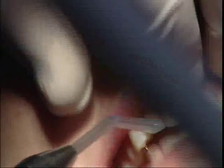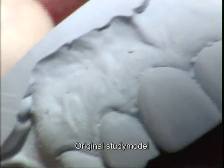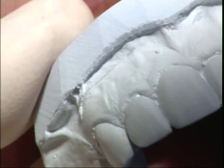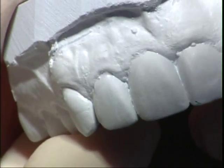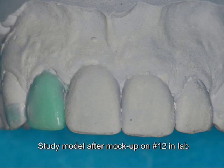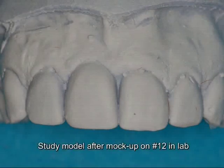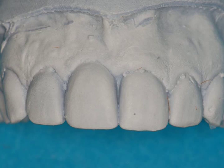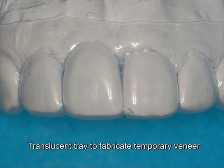We are going to do the temporary here now. For that reason we have our first study model. The tray for the temporaries is done on the study model — or on the study model changed by the lab technician — due to the anatomy that we are going to give the patient later. This is a class mock-up. This is then a duplicate of this model that the lab is producing. And this is then the tray that the lab is fabricating for the temporary veneer.